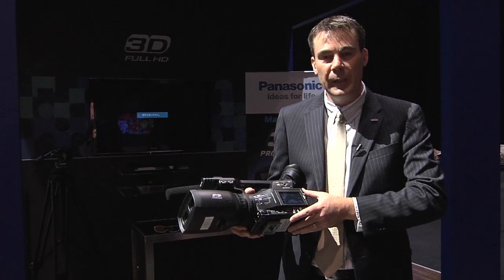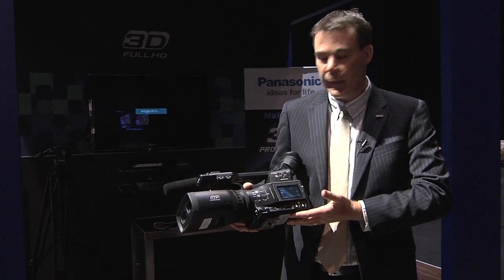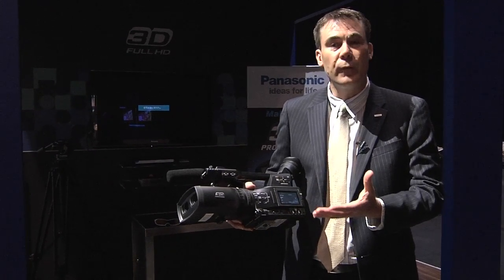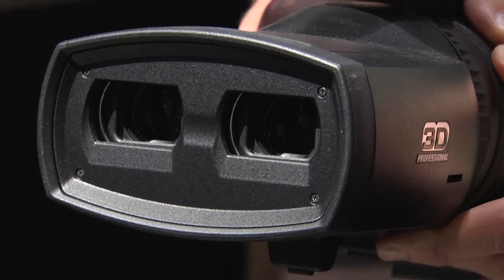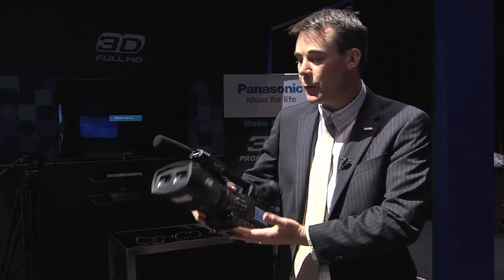I'd like to introduce you to what's affectionately been dubbed locally as Platypus Cam. The AG3DA1 is Panasonic's first of its kind in the world. It's an entirely new concept in 3D camcorders. Instead of using a parallel rig or half mirror rig, it's a simple one-piece construction.